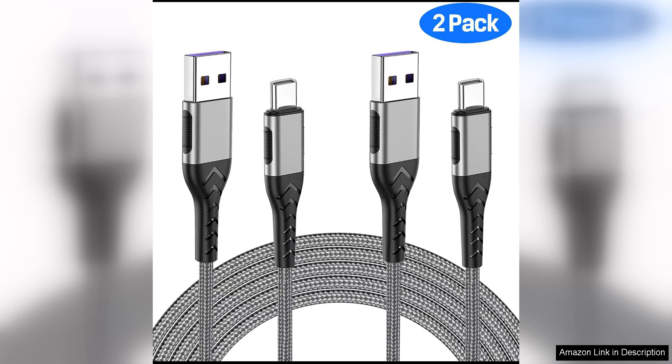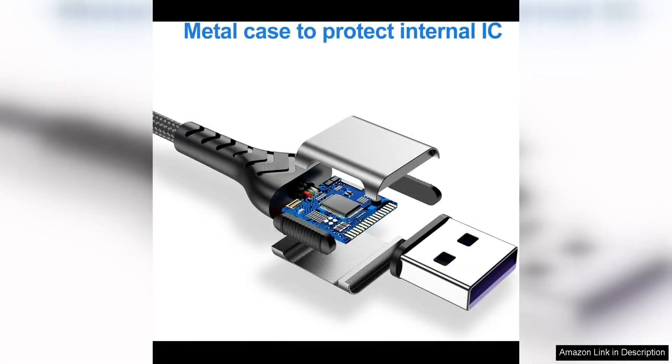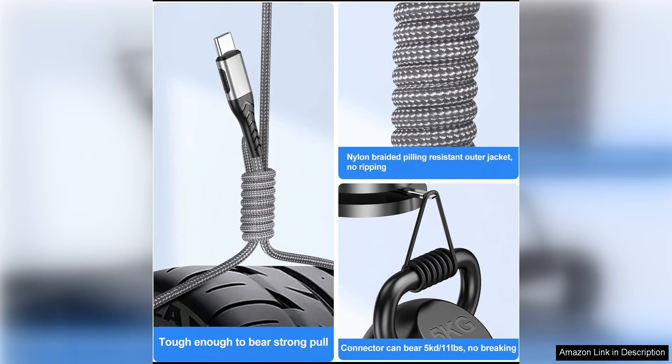One of the standout features of these cables is their fast charging capabilities. With a USB Type-C connection, these cables provide a quick and efficient way to charge your devices, saving you valuable time and ensuring that you are always able to quickly power up your phone, tablet or other electronic devices.